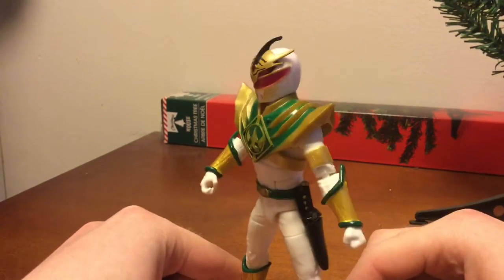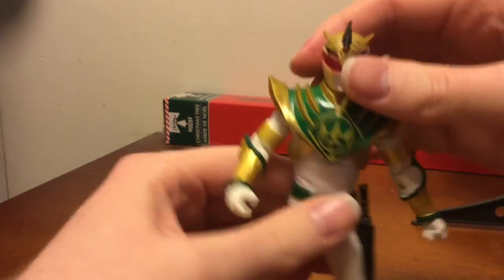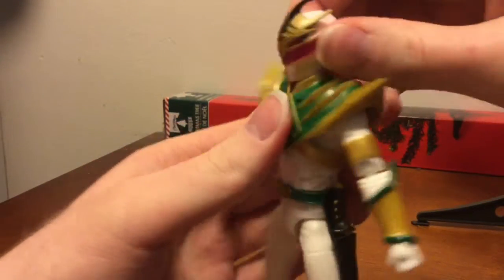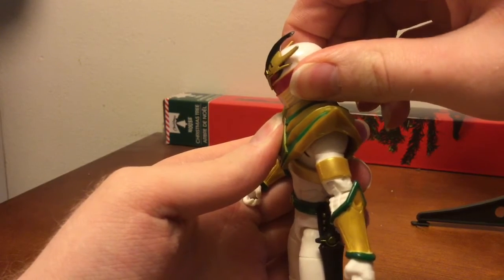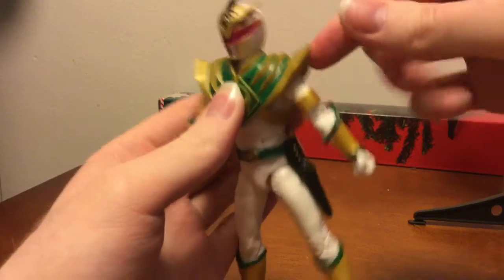Let's take a look at Lord Drakken from the Power Rangers Lightning Collection line. With the helmet attached, that's as far as he can go down — not really up because of the shield.